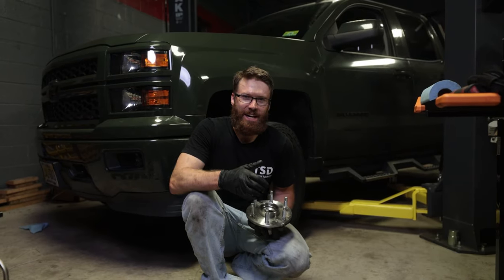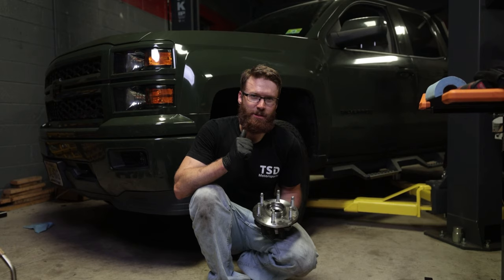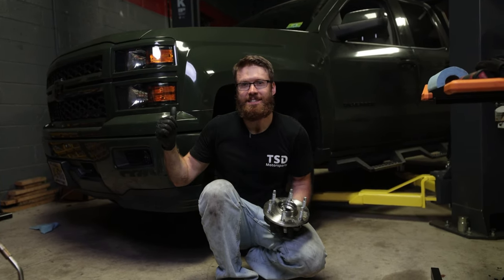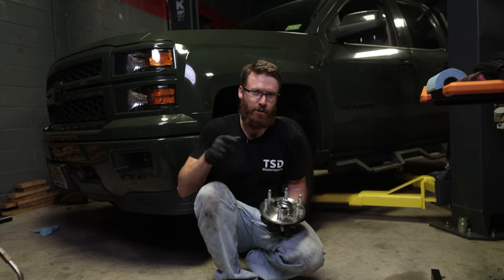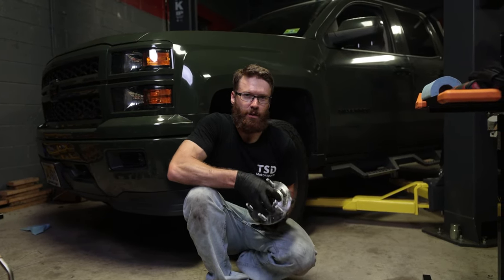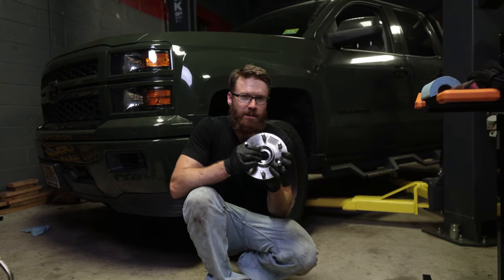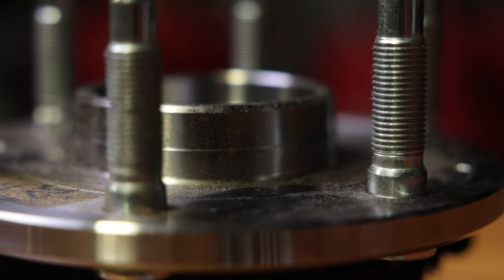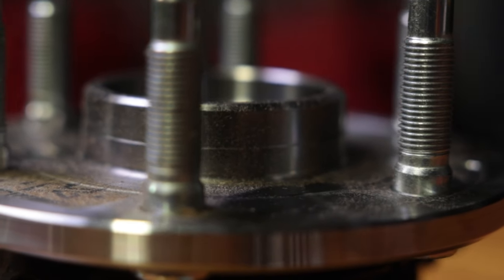Welcome back to the channel guys. We are again on my 2014 Silverado. If you're first time tuning in, thank you for joining us — we have a ton of content up on this truck so be sure to check those videos out. Today we are going to be upgrading the wheel hubs. We decided to go with Kryptonite wheel hubs. They have a lifetime warranty, which is fantastic, so if you ever have an issue with these in the future, they will be covered.